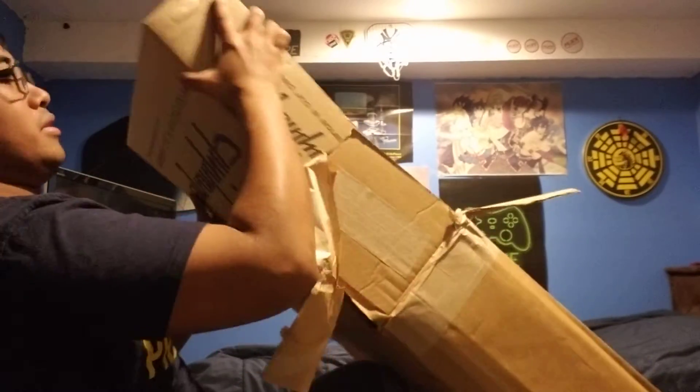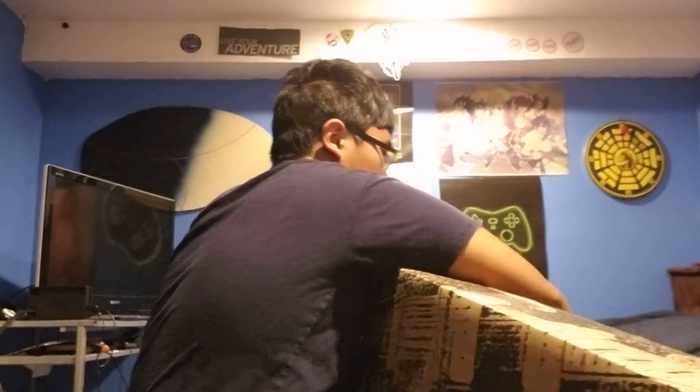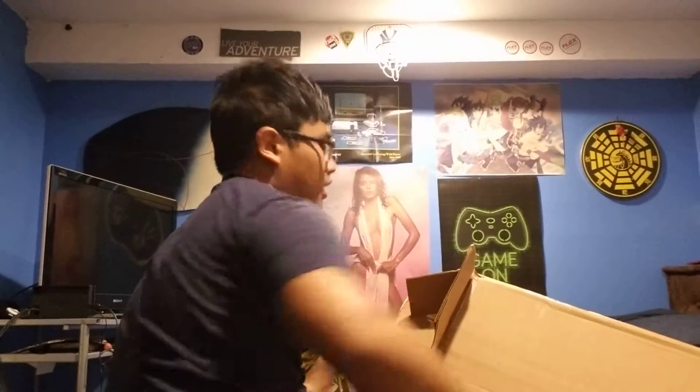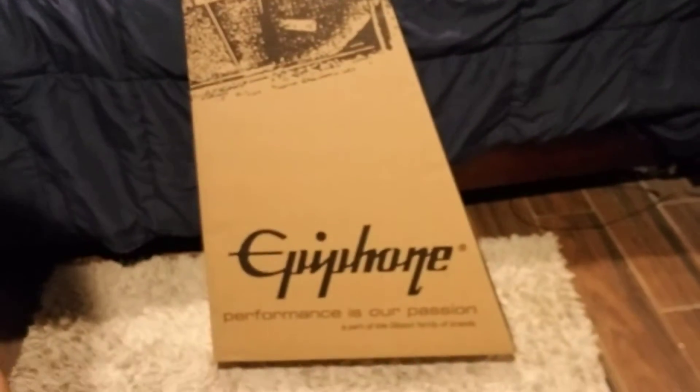Brady! Looks like I can just pull this other box out. Oh my God, why have you done this to me? Let me put you down here and get you out of my room. Okay, there it is. As you may well know, I got another Epiphone. Let's dig into it.